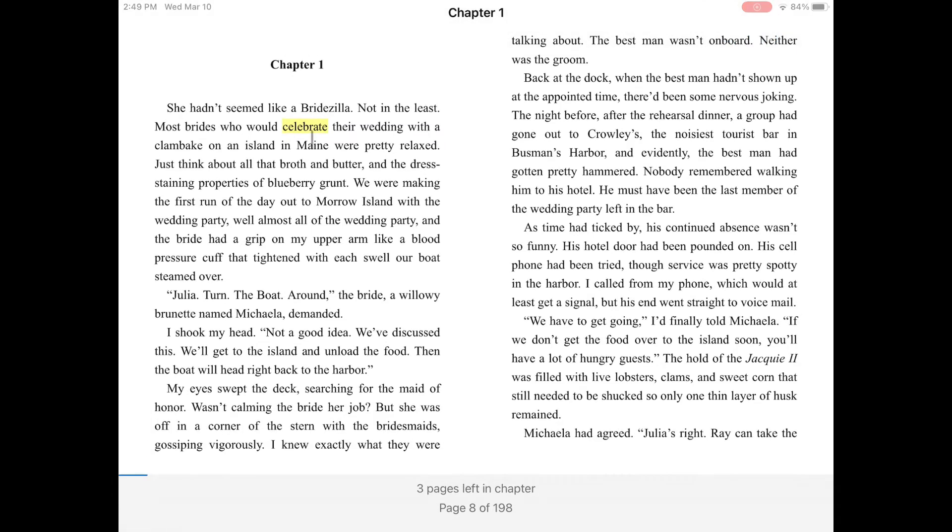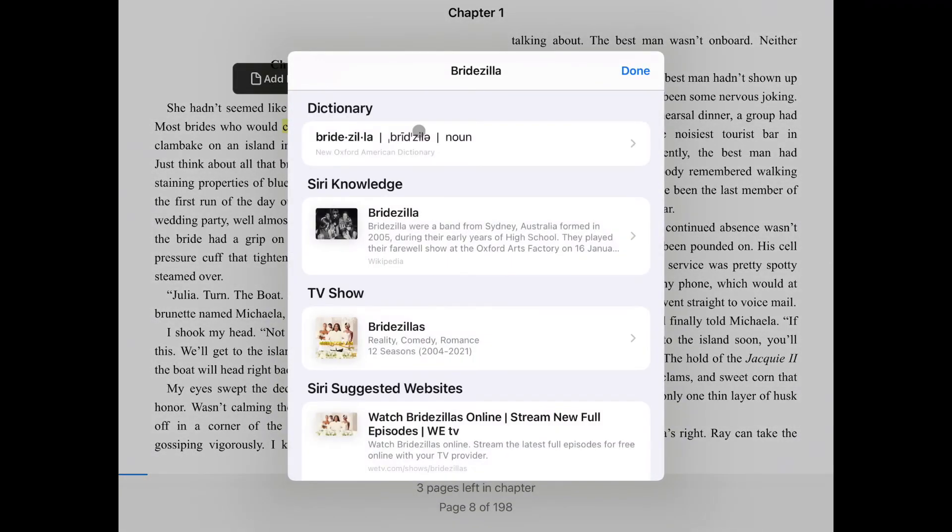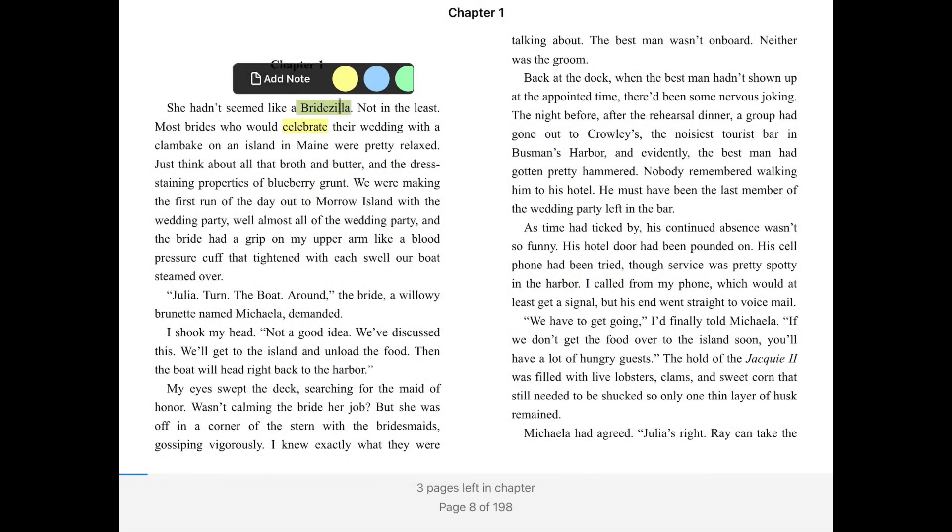Another fun thing you can do with ebooks is highlight and make notes in them. Hold down on a word and drag your finger or mouse to highlight other words. Click on the blue highlighted word to add a note or color. You can also use this to look up a word or phrase, or search the book for more of that word or phrase.